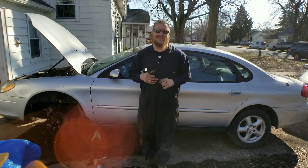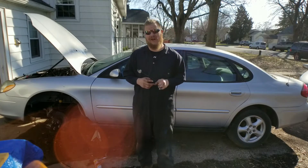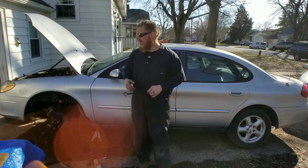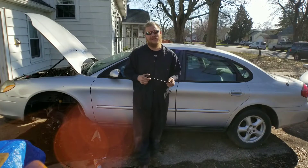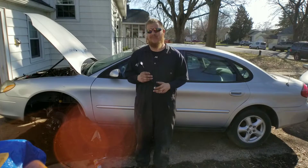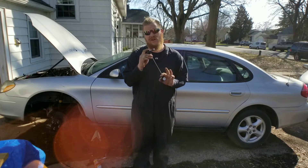Welcome back to another great episode. Today we're messing around with these stabilizer bars on the 2003 Ford Taurus. Even though I just got done throwing the thing back together, now it's time to get it ready to pass inspection. And to pass inspection, your stabilizer bars actually have to be in good working order.